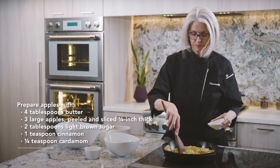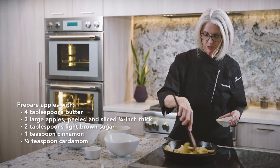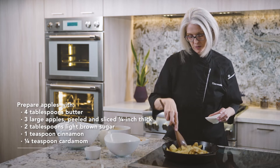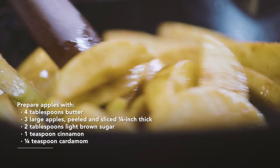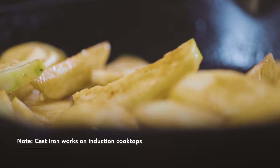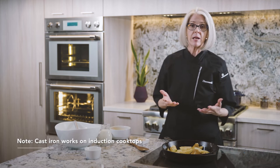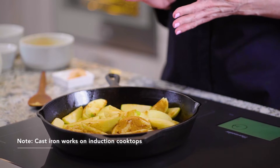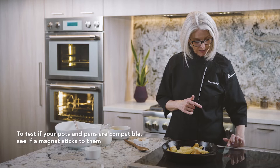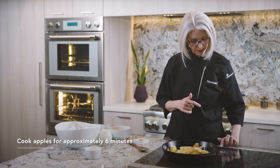Brown sugar. I'll just keep stirring while it gets going. You may be surprised to find that cast iron works on induction, but it very definitely does. Any pan made from a ferrous metal will work just fine. To test your pots and pans, just see if a magnet will stick to them. These apples should take about six minutes to cook.